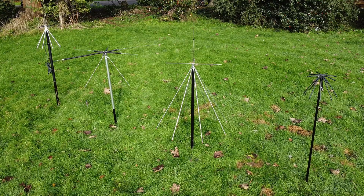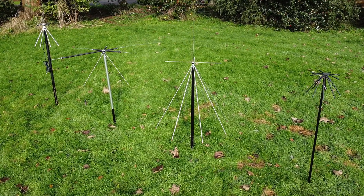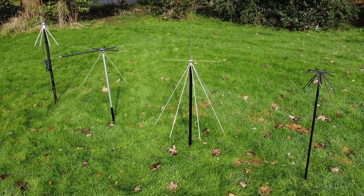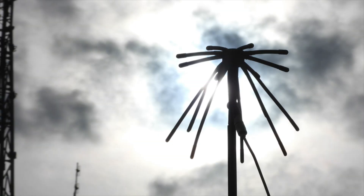So, should you get a discone? If you want to listen to a wide variety of things on your scanner, then yes. If you want a discone to listen to one thing — such as Civil Air Band, CB Radio, or Marine — then I'd avoid it and go for a band-specific antenna. Either way, they're an extremely versatile antenna and well worth a look.